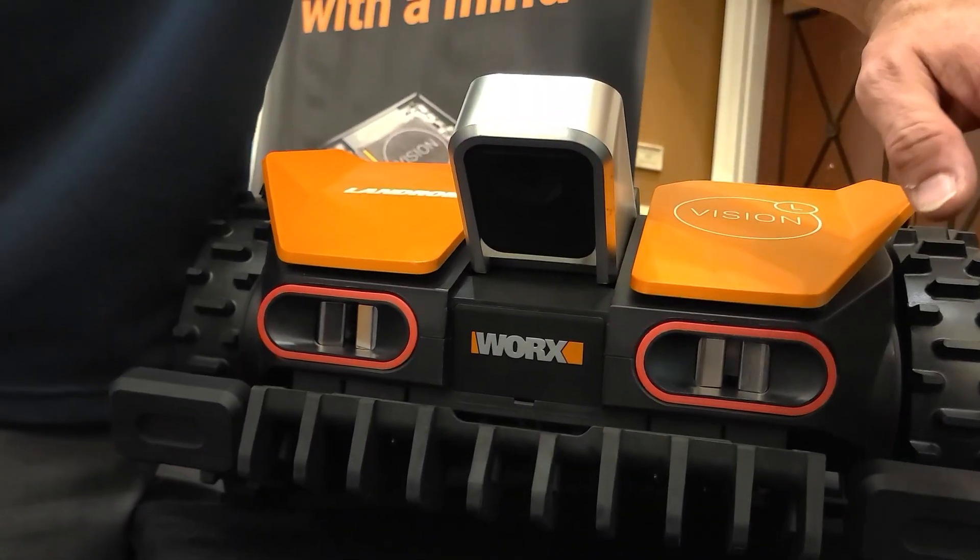What kind of sensors do you have on the system? The biggest thing that we're using is the camera to identify what's grass and not grass. As it's working, the camera is shooting pointing down, four feet out, three and a half feet wide.